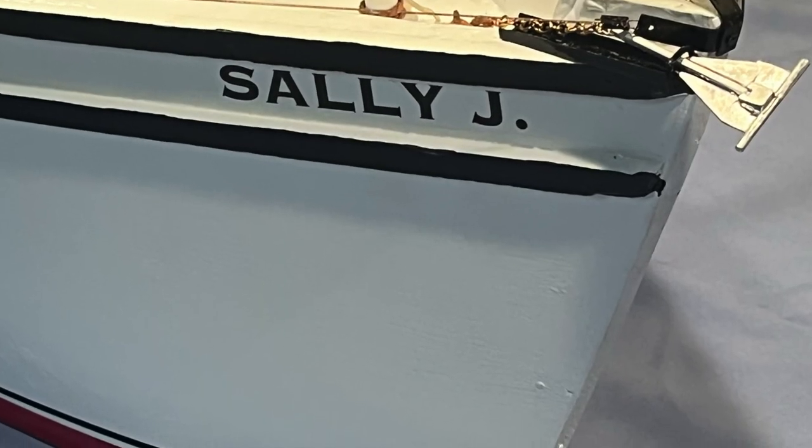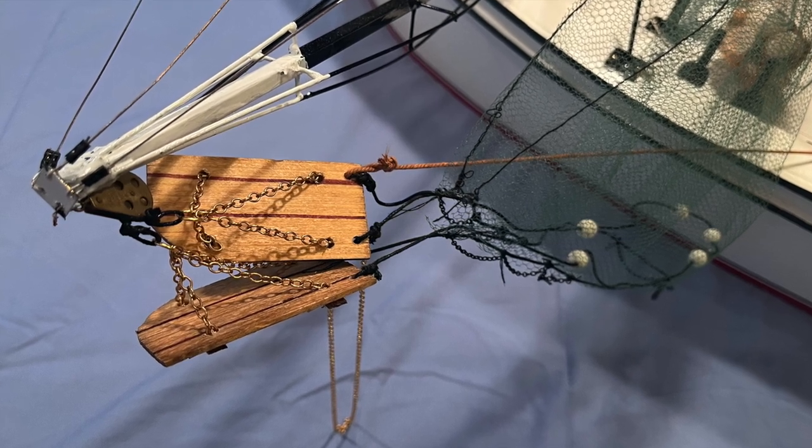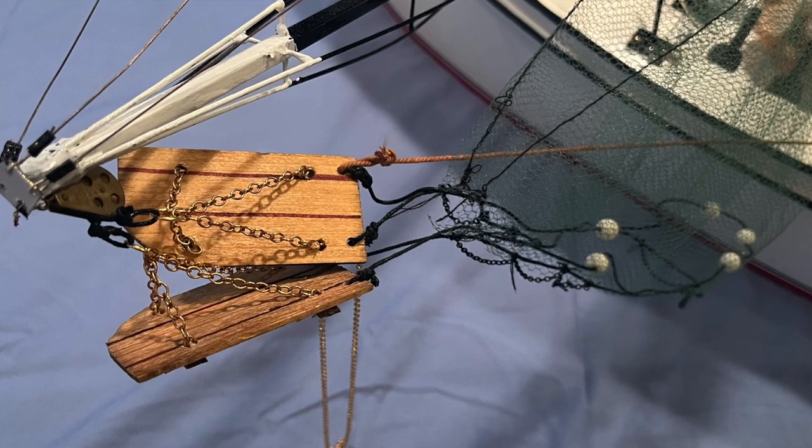Hey, we're Norka Navy. This is the last installment of the model front boat. We added boot striping to the bottom of the boat, kind of set it off there, and just a few little pictures of the final detail work on the nets and a little bit of stuff.